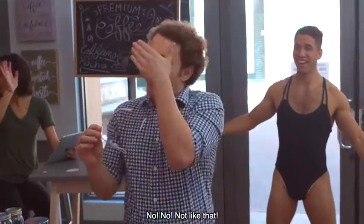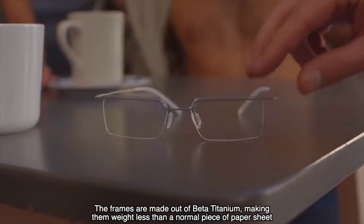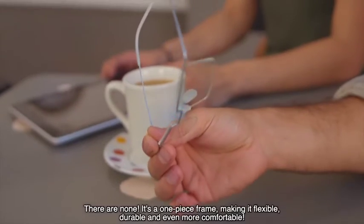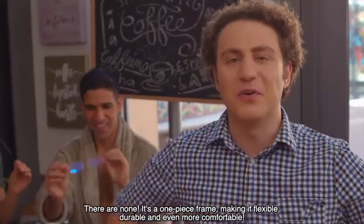One Piece? Like this? No, no, not like that. The frames are made out of beta-titanium, making them weigh less than a normal piece of paper sheet. Where are the screws? There are none. It's a one-piece frame, making it flexible, durable, and even more comfortable.